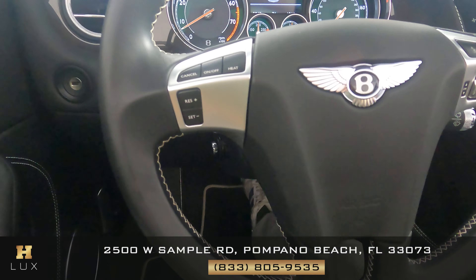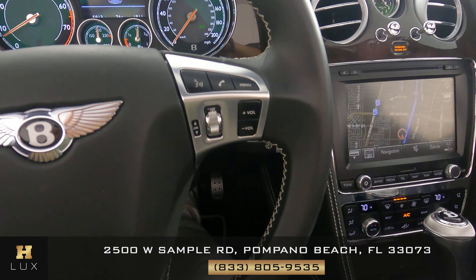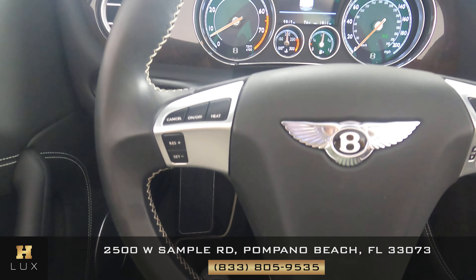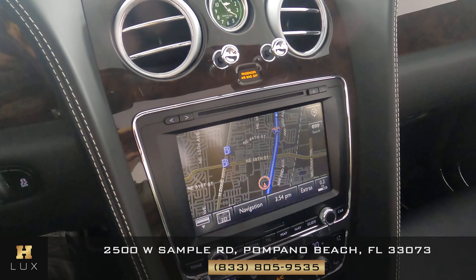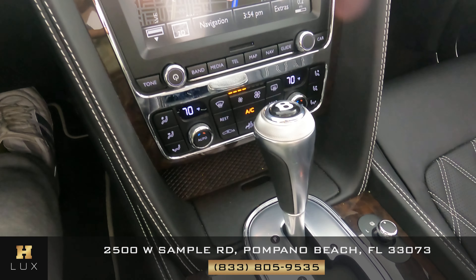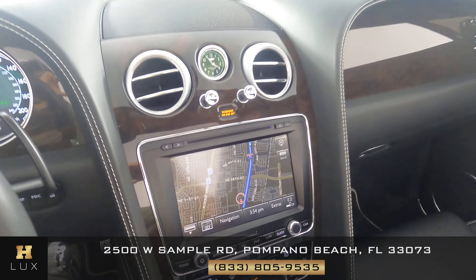Now let's take the time to check the steering wheel, seeing if there's any signs of wear and tear on the sides, any tears in the leather, any scratches. However, this steering wheel is in perfect condition. And now we can check out the console. We want to know if there's any kind of damage at all, scratches to the knobs and buttons. However, from what I'm seeing, just like the steering wheel, this console is in perfect condition.